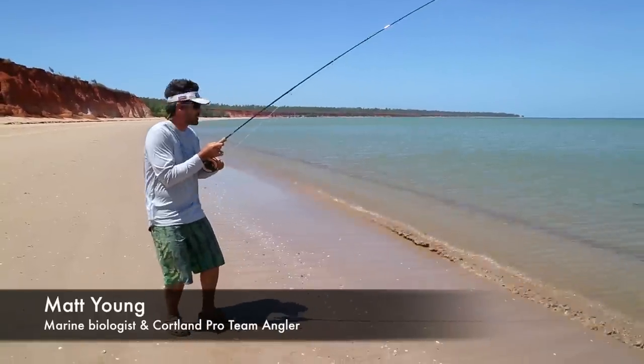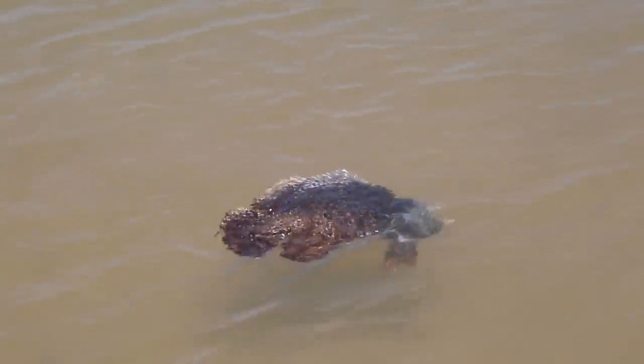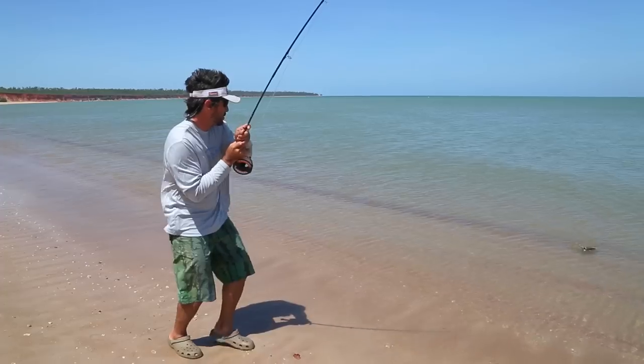Hi and welcome to Cortland Fly Fishing Tips. Today we're fishing tropical beaches with fly. We're just wandering along the beaches and casting at shadows and fish that we see along the edge.